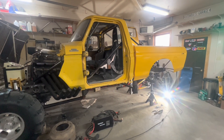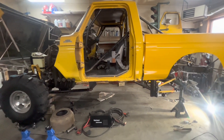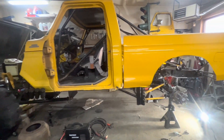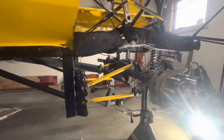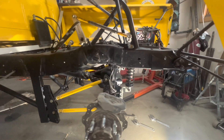We're going to do a rear suspension upgrade on the race truck today. It's getting close to race season so we've got to get this thing finished. The back suspension is a four-link coilover, QA1s, double adjustables.